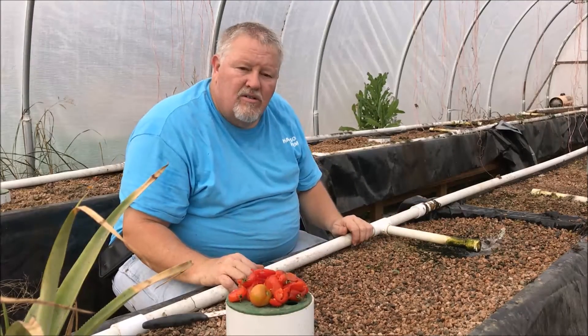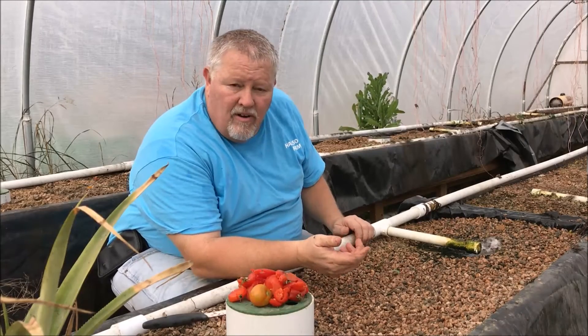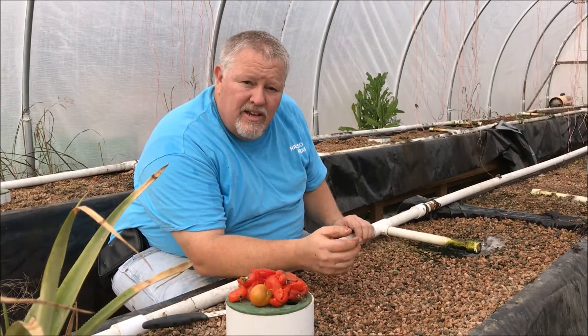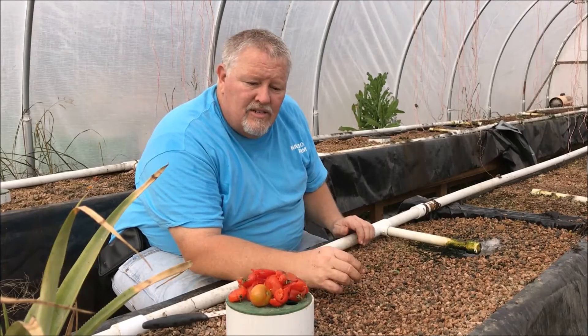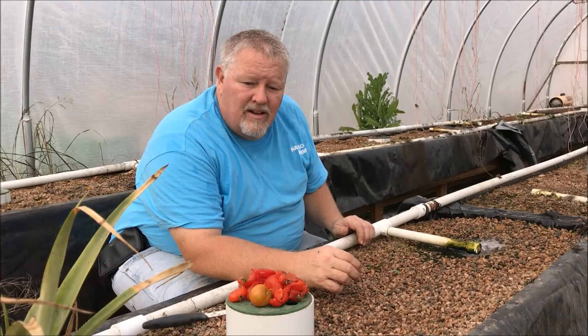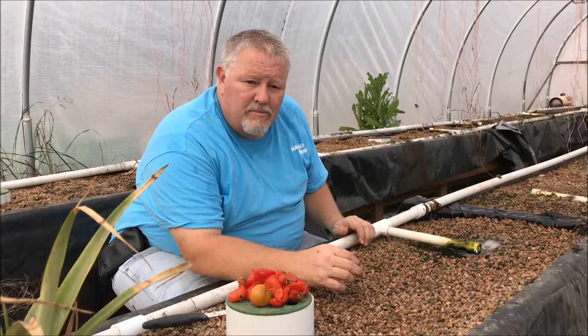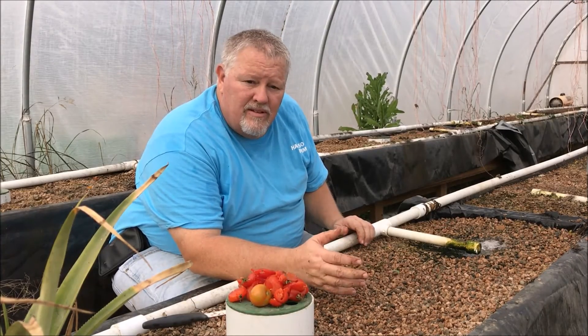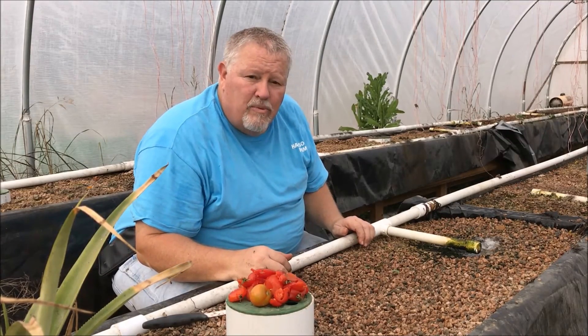We planted and we'll grow. If you like what we're doing here on the farm, we'd appreciate you hitting the like button and sharing our videos with others. Subscribe to our channel — we'll keep you posted on all the things we're doing to be sustainable and natural. We appreciate you watching.